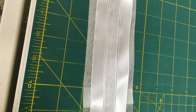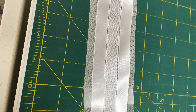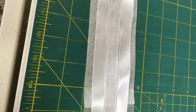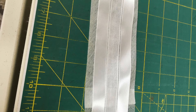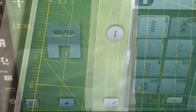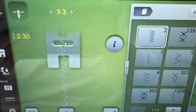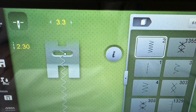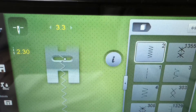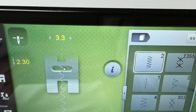Install the 10D foot on your sewing machine. Set your machine to a zigzag stitch, a width of 3.3 and a length of 2.3. I recommend that you use a size 10 or 11 sharp sewing machine needle.